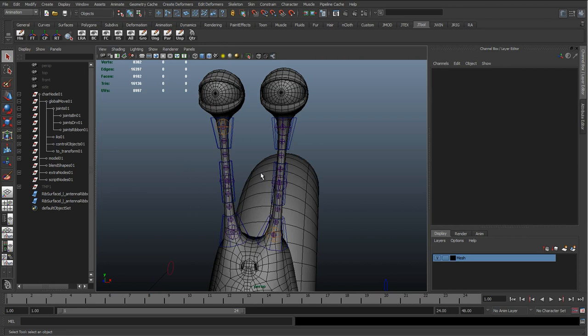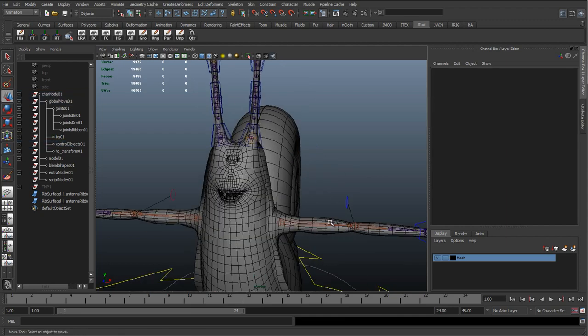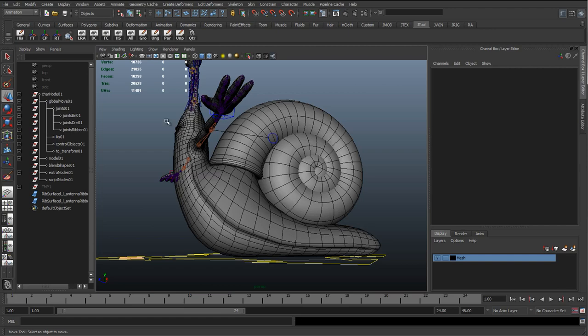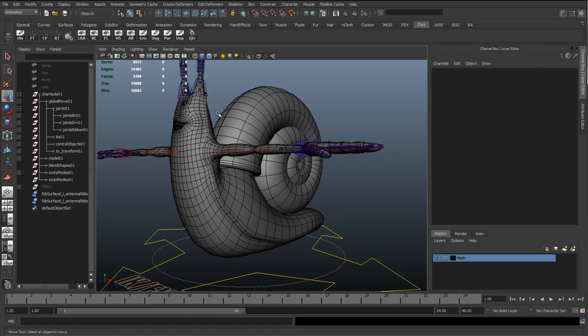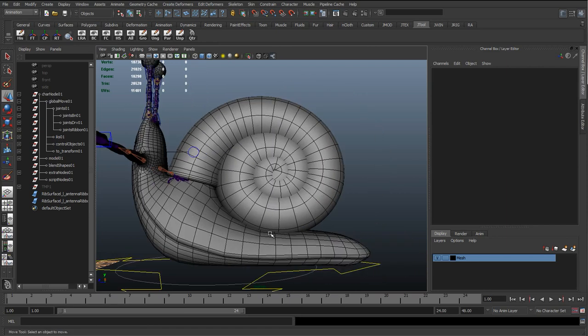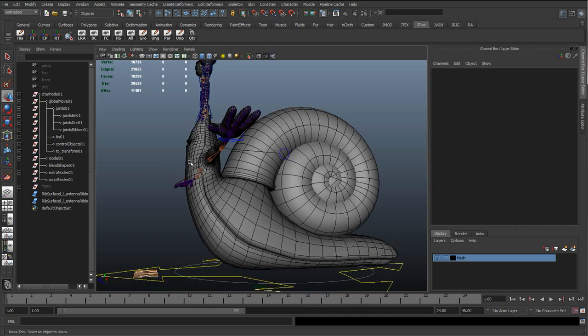Now that we're comfortable setting up the ribbon spines with those two antennas, everything's working quite nicely. What we can start to do is repeat the same thing and apply it to the rest of his body. At the start I was looking at this character and thinking we might split the upper body and lower body into two separate spines, but it would actually make more sense to keep this as one continuous spine with several separate controls.